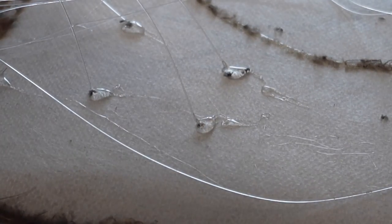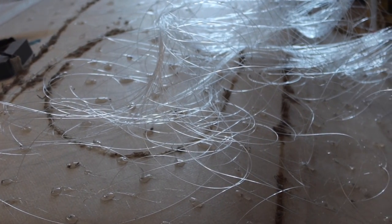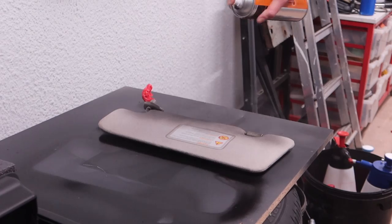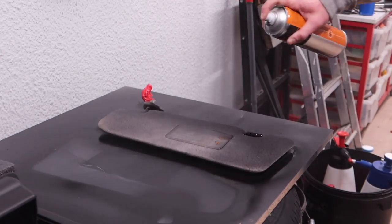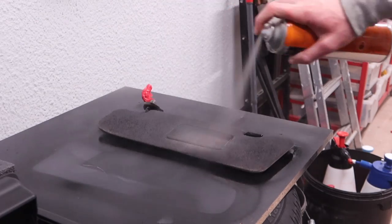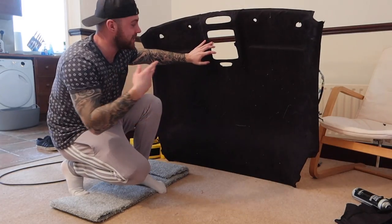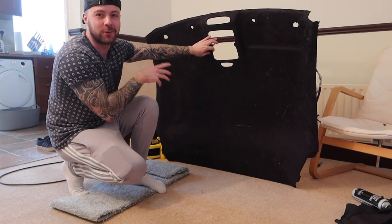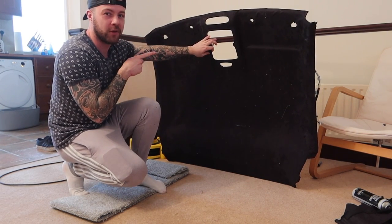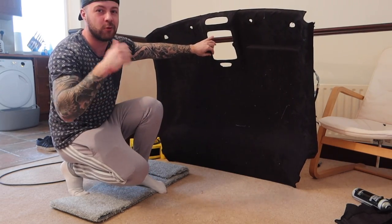After 150 holes and strands drilled into the headlining and glued, this is what it was looking like. I'm sure I'll get some hate in the comments for this, but the sun visors - I couldn't figure out exactly what to do with them, so I just ended up satin blacking them and they turned out alright. All 150 lights are now glued into the new suede headlining. I'll trim these back and then move on to the steering wheel.